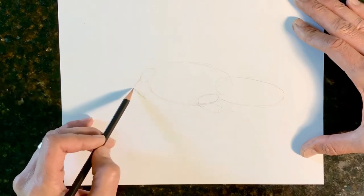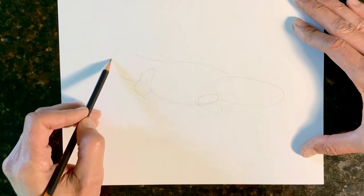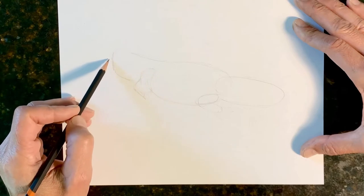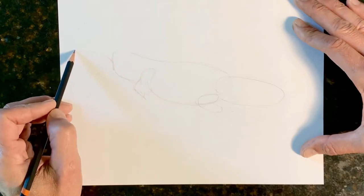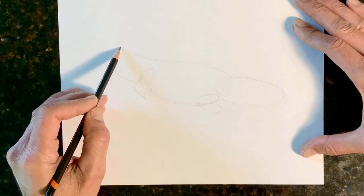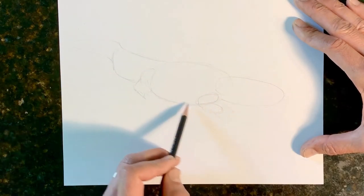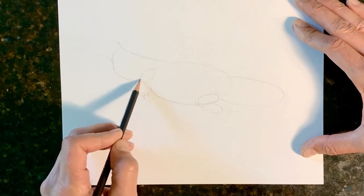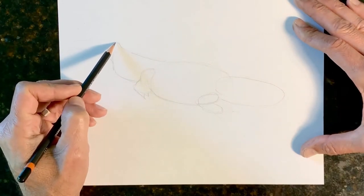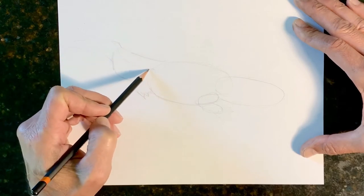Now the tail — the base of the tail is kind of rectangular. We draw that, and then we're going to draw the tip of his tail, come around like this, make that a little higher. From where his tail bends right here, we're going to come across with the top of his tail, which is kind of flat.